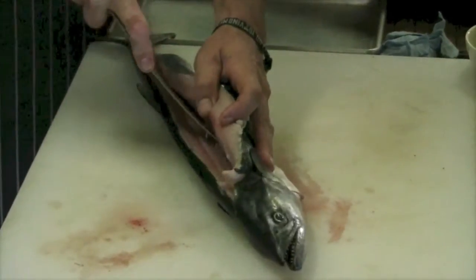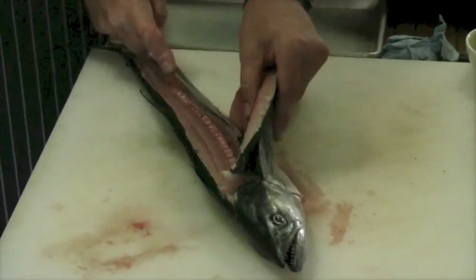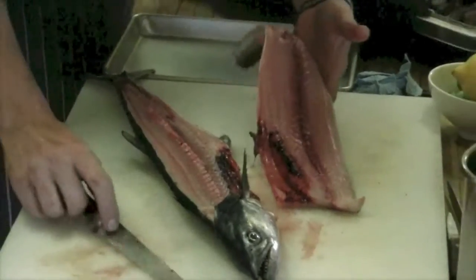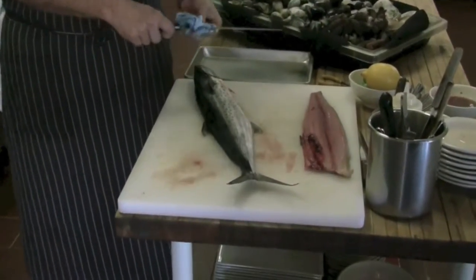We're going to enter here and finish. So essentially it's three cuts. Now we have a Sierra fillet. We'll do the same thing again, but this one's going to be in reverse.